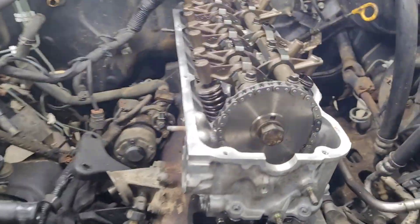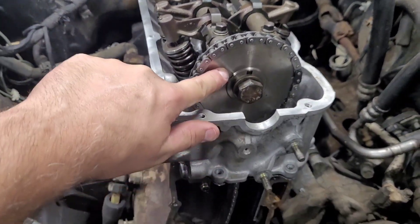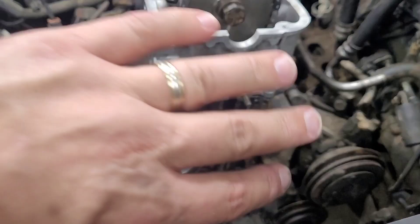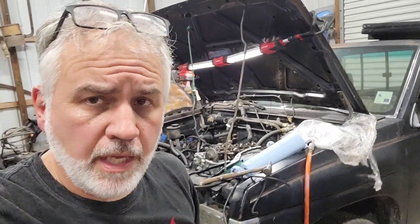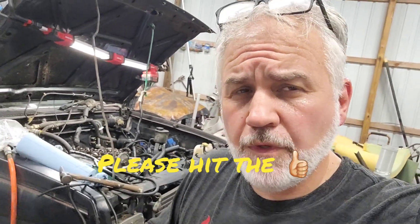That is a properly torqued head according to the Chilton manual. Now that I've got the cylinder head torqued down, the sprocket gear torqued down, and the guides torqued down, we should be ready to put on the valve cover. Again, thanks and shout out to Sewer Cup for sending me this torque wrench — I'll leave a link down below. Hopefully you found this very helpful. Y'all have a great weekend.